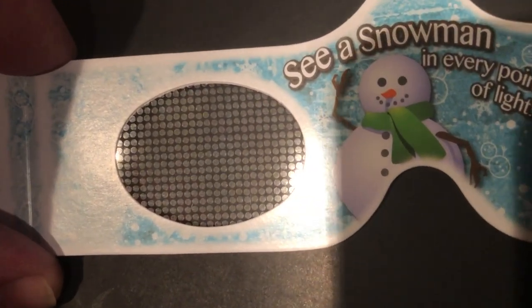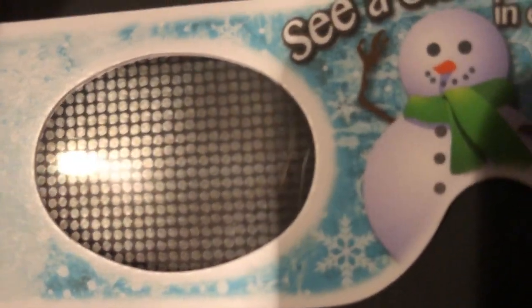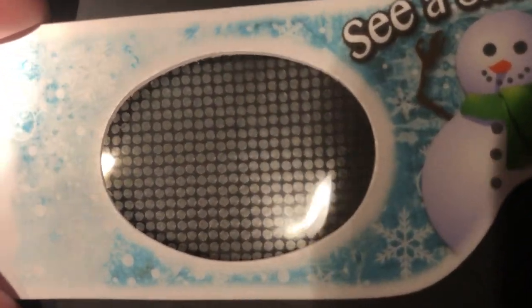This grating is a piece of plastic that has small openings, which usually is narrowed through the closing space of each other. When light passes through these openings, it bends an amount dependent on the type of light. For example, red light bends more than yellow light.